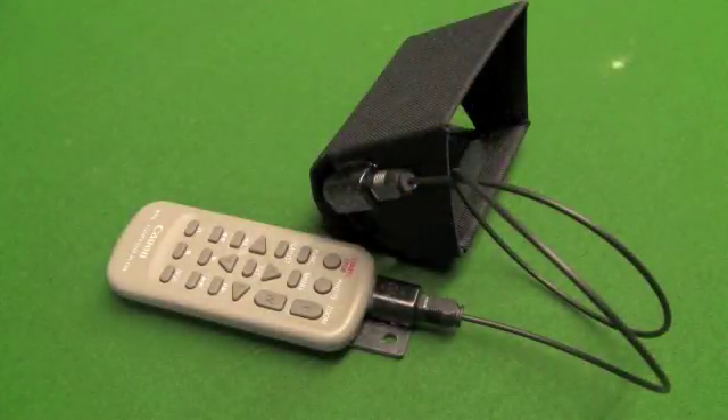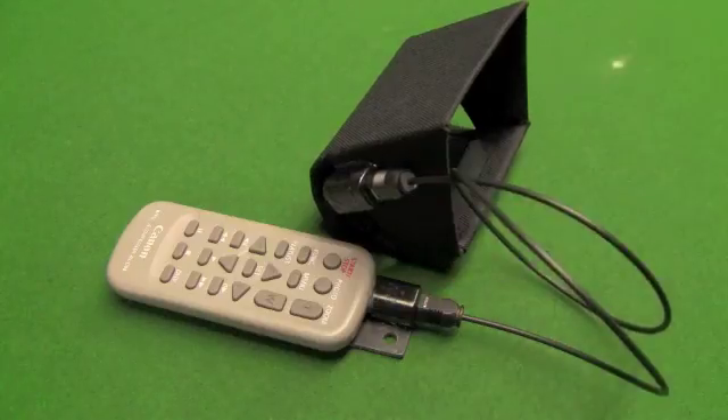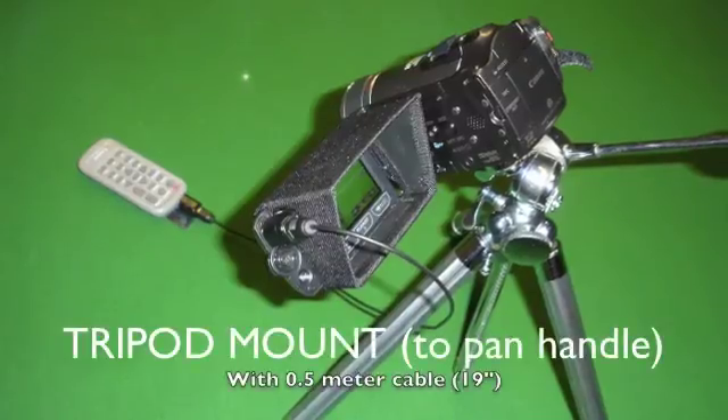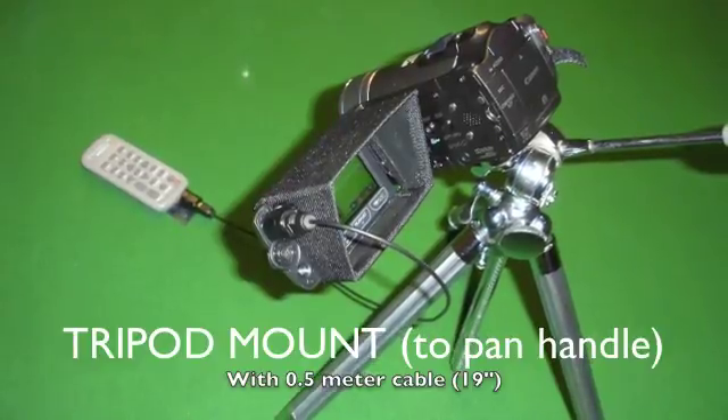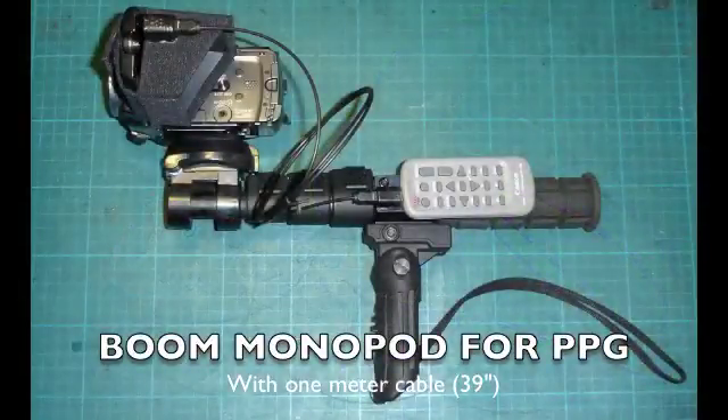Here's the finished project with an 18-inch Toslink fiber optic cable, picked up for about three dollars on eBay. The Toslink connectors themselves are about a dollar each, bringing the whole project in at about five dollars. The 18-inch cable is a good length for mounting your controller to a tripod. I use a meter-length — 39-inch — cable, but this boom mount will fly in PPG.